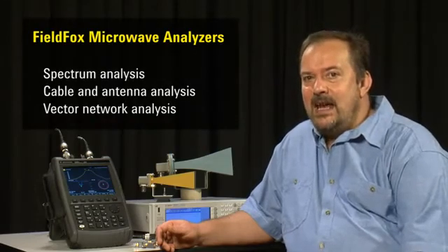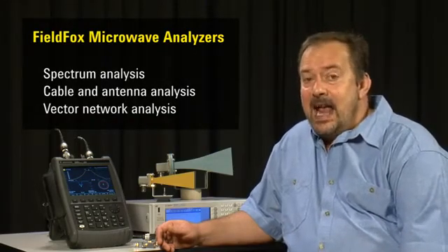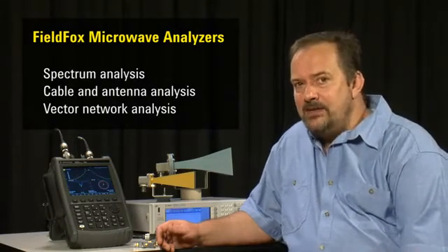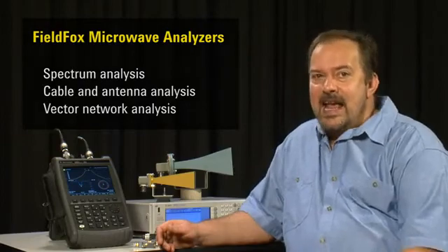Best of all, you get a benchtop quality low phase noise microwave spectrum analyzer, a cable and antenna tester, and a full S-parameter vector network analyzer with the performance of a benchtop VNA — in a rugged, handheld instrument that weighs less than 3 kg. You can even add extra options later just by entering a license key. No new hardware is required.